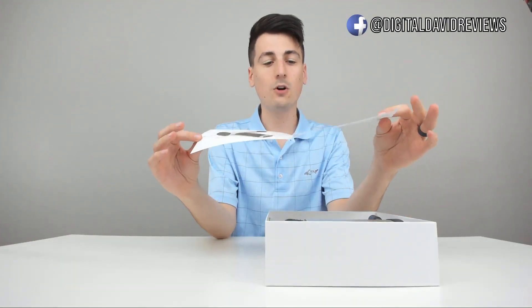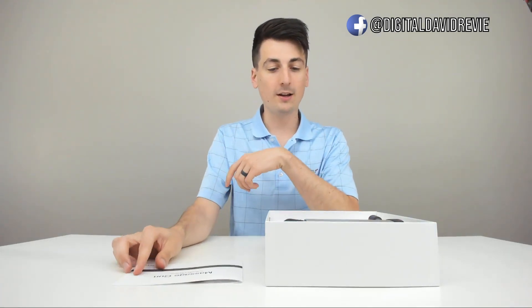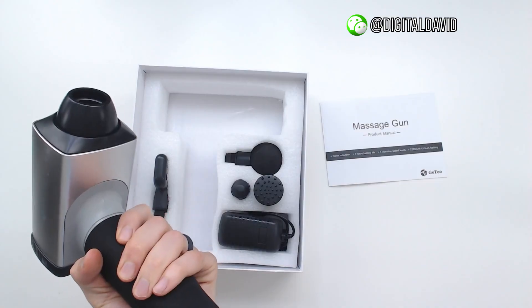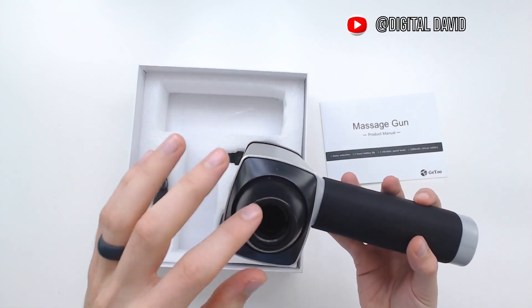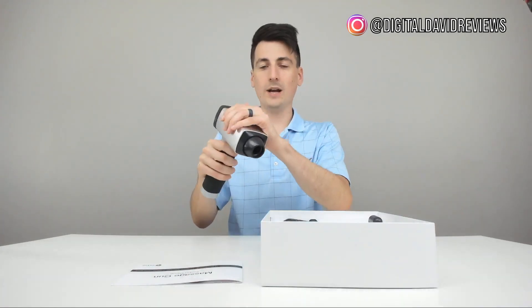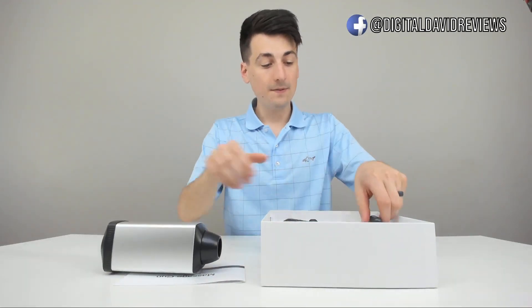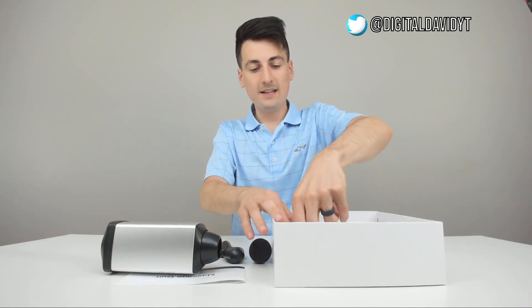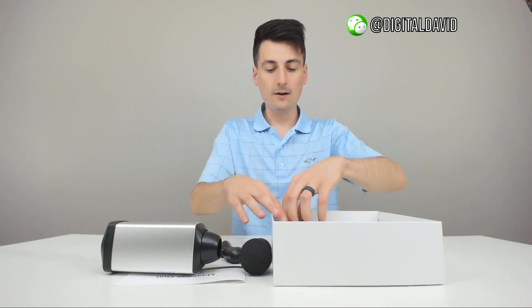Now let's go ahead and open it up. Here are all the package contents. First up, we have your user guide showing you how to install everything — this does have a two-hour battery life. Then we have the massage gun itself, which looks really nice. It's a great size and really comfortable in my hand. We can see where the different bits go in, and there's your on/off at the bottom and your power adapter right there. It's got a good weight to it — love the material. Then we have the three adapter bits mentioned on the back, the massage head, and the power supply for recharging.